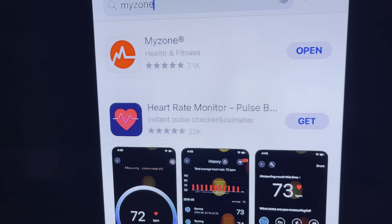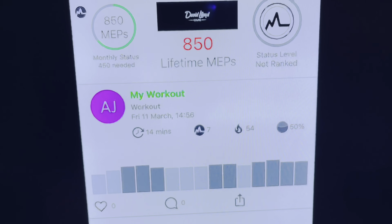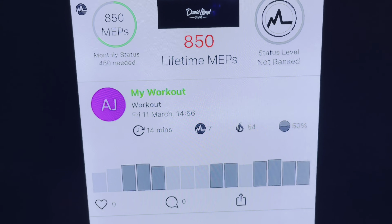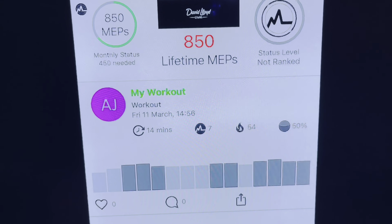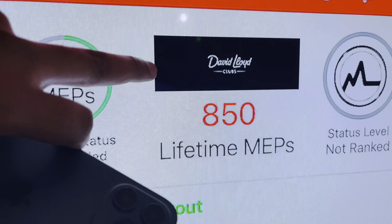To connect your device, download the MyZone app from the App Store or Google Play Store. Go to the search bar, type in 'myzone,' and click download. Once you open the app for the first time, you need to connect it. First, create an account by entering your personal information — name, email address, date of birth, height, weight, and so on. Once you've created an account, it'll ask for the serial number for your device, and it'll connect via Bluetooth.